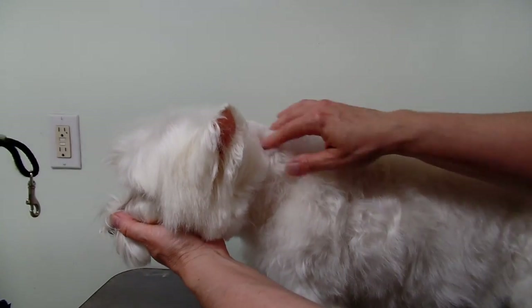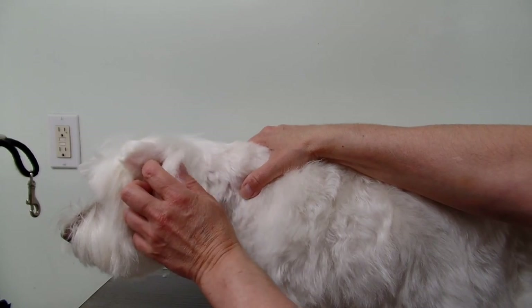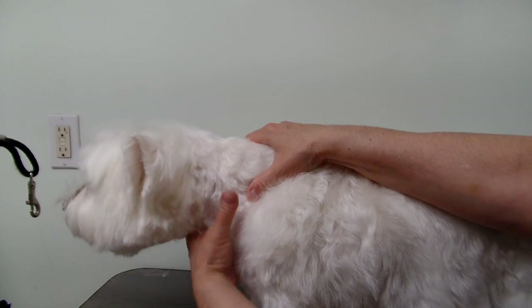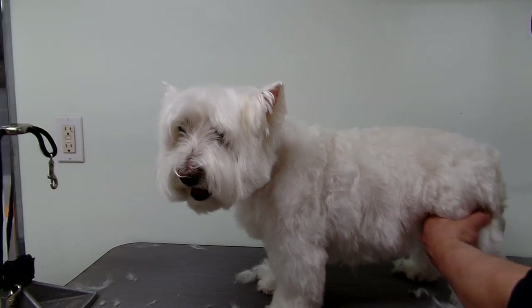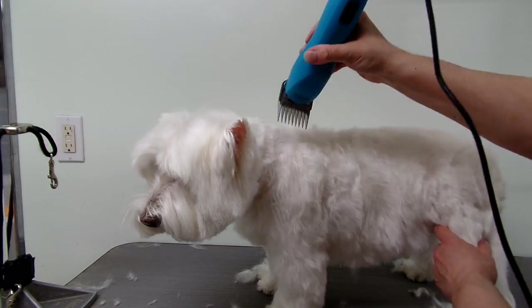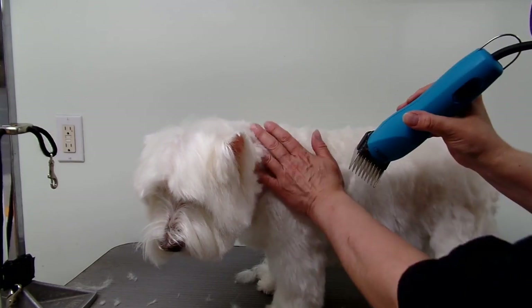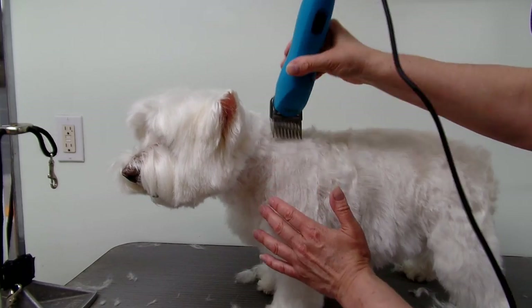When you're doing behind the head, like the neck, don't shave off the hair that's behind the ears. You want to leave a little bit back there just to make the head look nicer. I'm just coming off the shoulder going down, not digging in, just blending off.